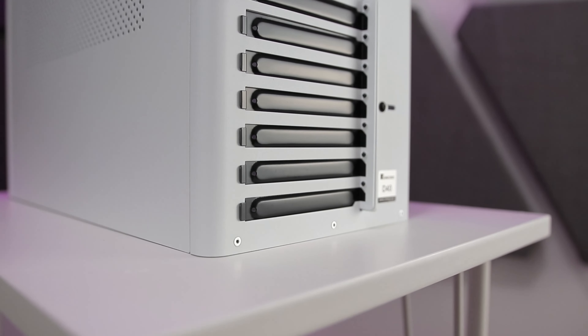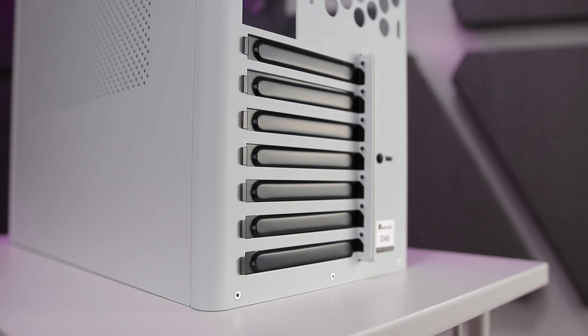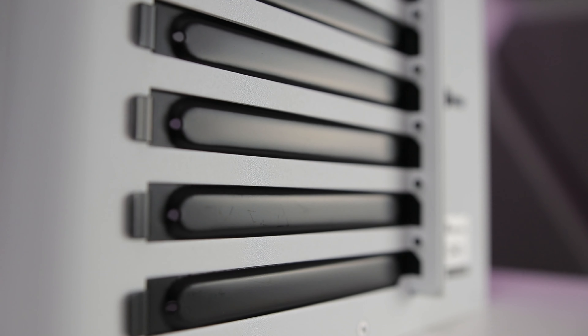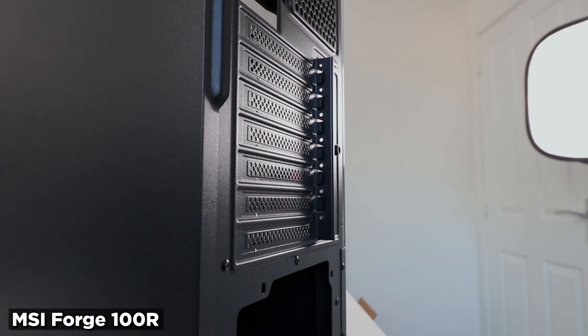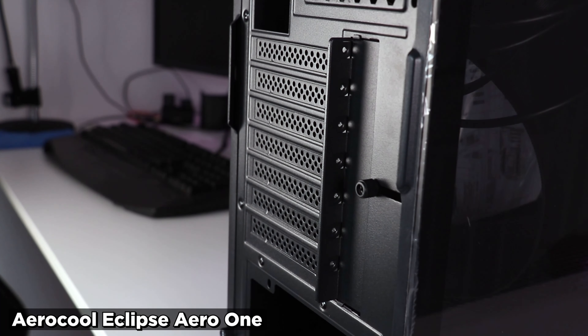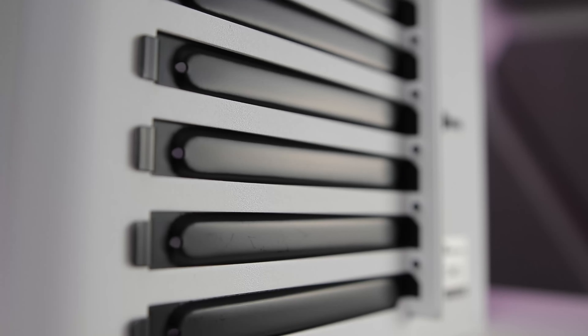Back to the rear. With the PSU position elsewhere, significantly reducing the height of this case, the PCI Express slots are right at the base. These are unusual ones — the slot covers are completely sealed, not like the cheap ones you punch out; they're completely sealed and removable. I've criticised poor PCIe slot cover ventilation before, like those on the MSI Forge 100R and the Aerocool Eclipse Aero 1, as they reduce airflow around the graphics card, but this is something else.